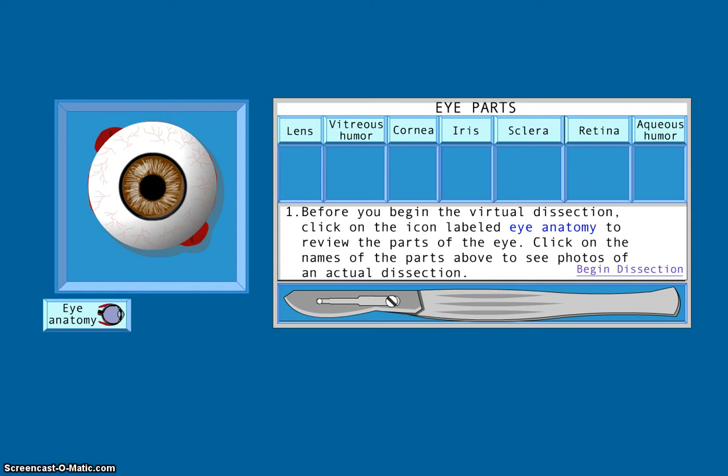As you know, for tomorrow's class we'll be doing a cow eye dissection. In order to be able to correctly identify all the parts during the lab, you'll need to watch this video and learn about all the components that make up the eye. We'll go to the eSchool Online Eye Dissection website and go through their tutorial on the parts of the eye.